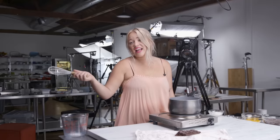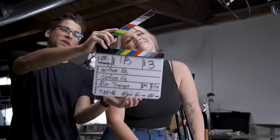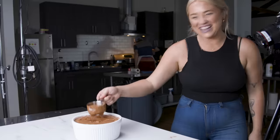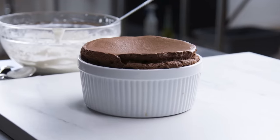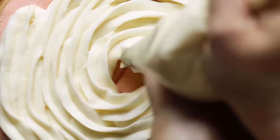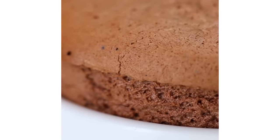Honestly, the best thing about this is that I get to eat chocolate soufflé every day. The worst thing about this is that I've eaten chocolate soufflé every day. Hi, I'm Alex. Clearly, I've been making a lot of giant things lately, and I decided why not make my all-time favorite dessert giant? And that is a chocolate soufflé.